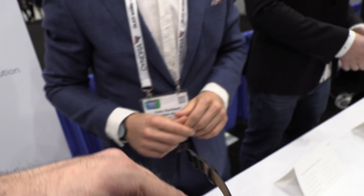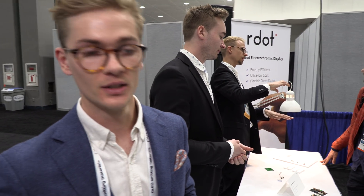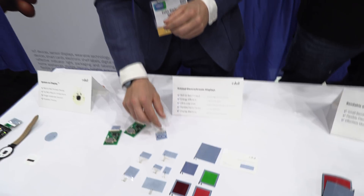It's a bit like magic. It is a segmented display. We don't sell the smartwatch — we sell the display. It is all segmented.